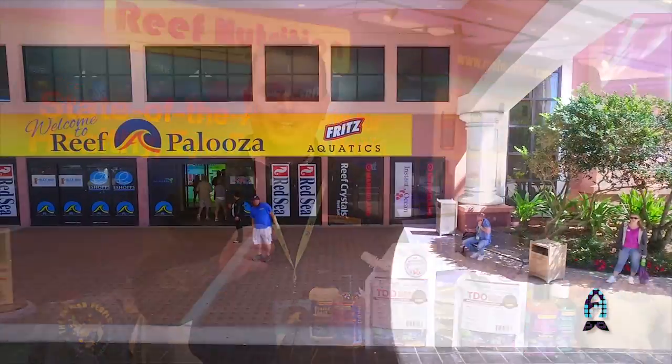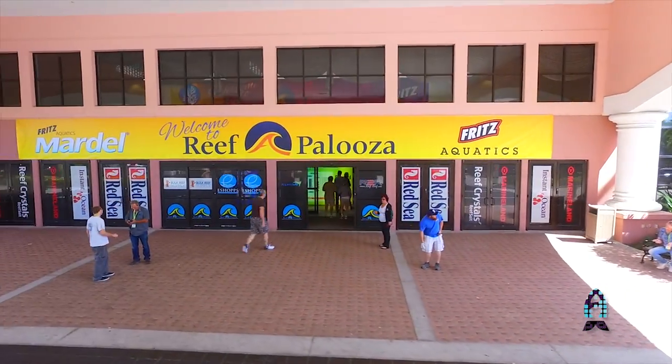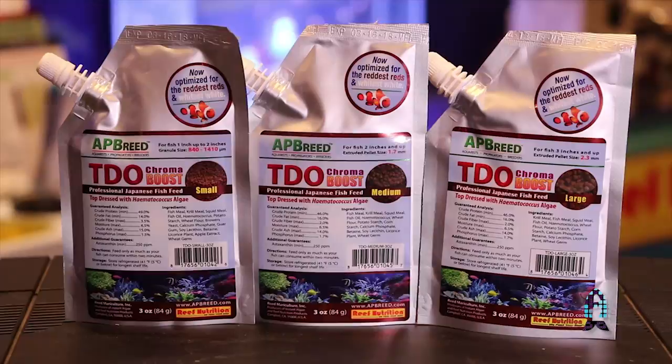Hi everybody, this is Chad Clayton with Reed Mariculture. We're here at Reefapalooza Orlando in Florida. Today we're going to be talking about our TDO, our granulated and pelleted feed, some new things that we're doing with it, and some new ways that people are using it.